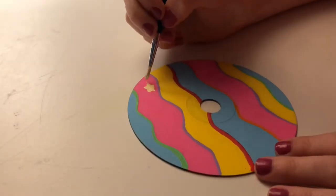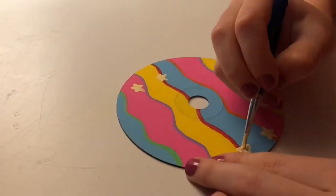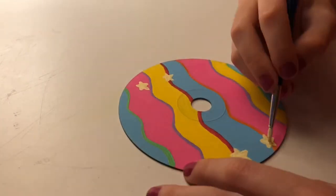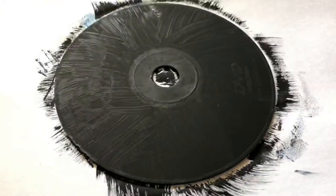I ended up adding some stars because I thought just the colors were boring. I did forget to take a final shot of the CD, so you're just going to have to see it at the end. I did end up adding a black border to the stars.